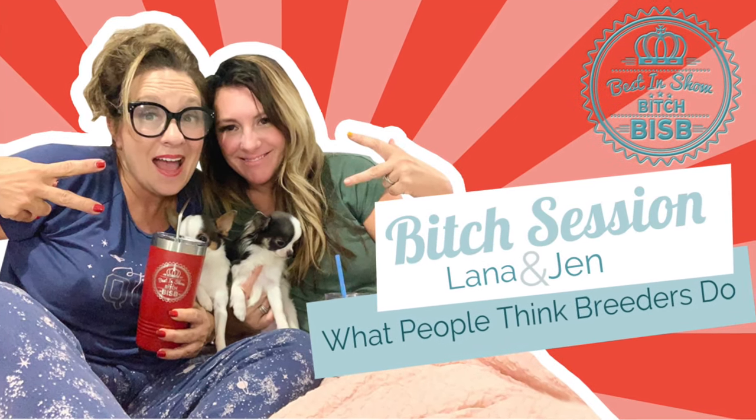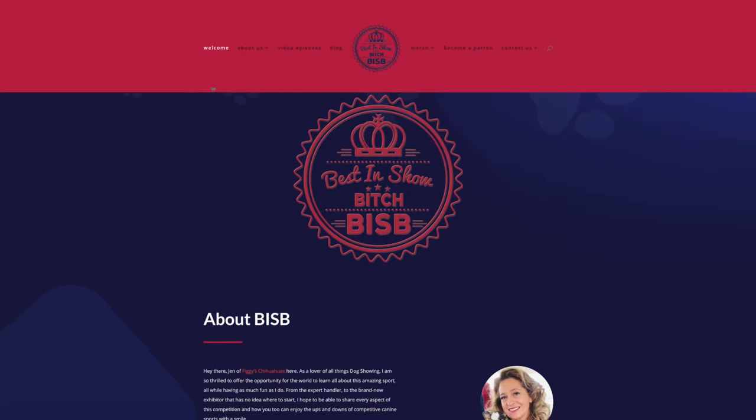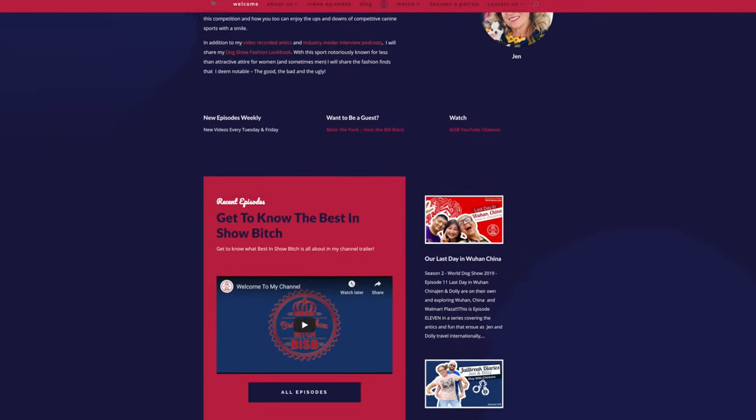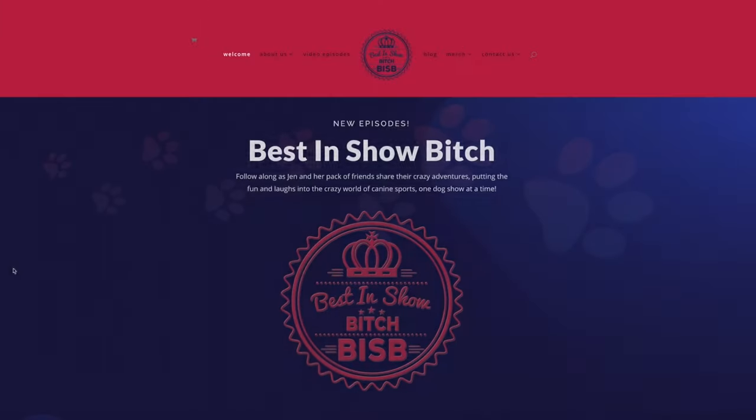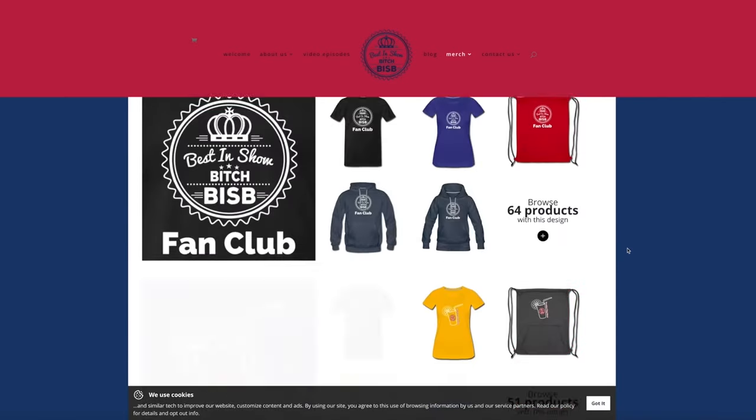Speaking of poop — have you seen our first Breeder Bitch Session yet? What people think we do versus what we actually do, which is just pick up all our poop. I will add a link up top and of course down below in the description. Check it out, and then run on over to our website.